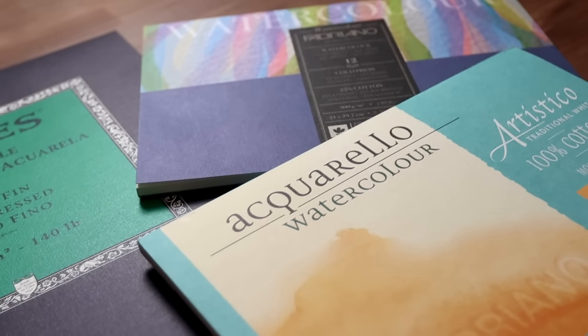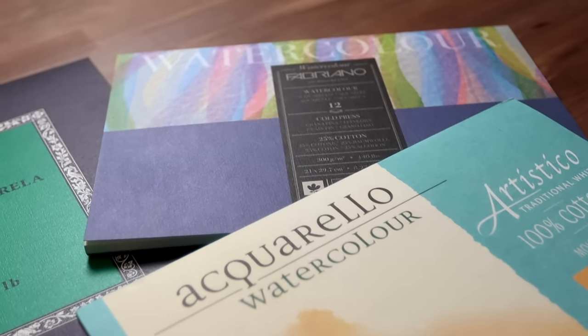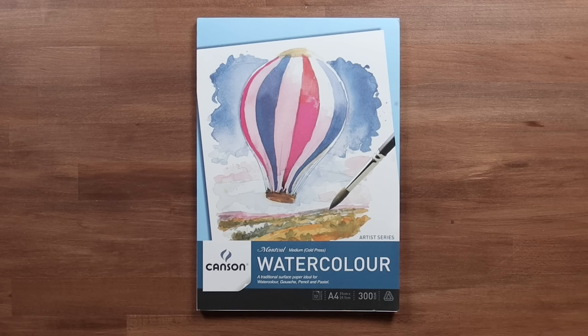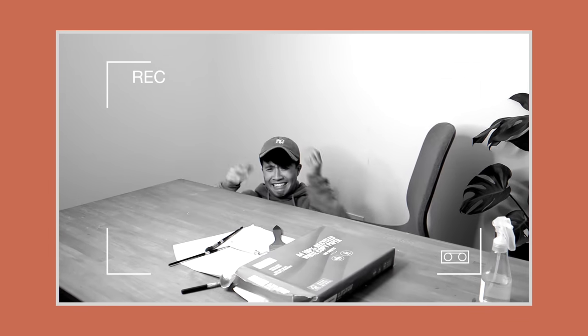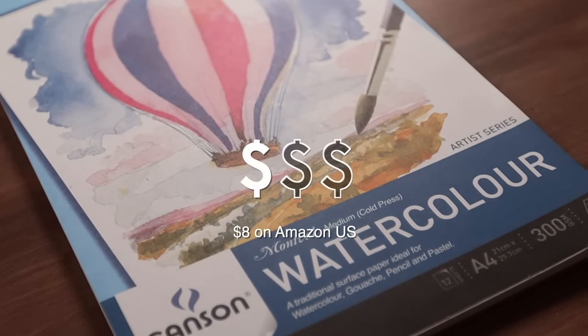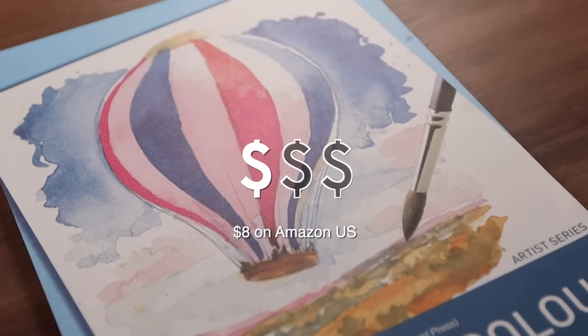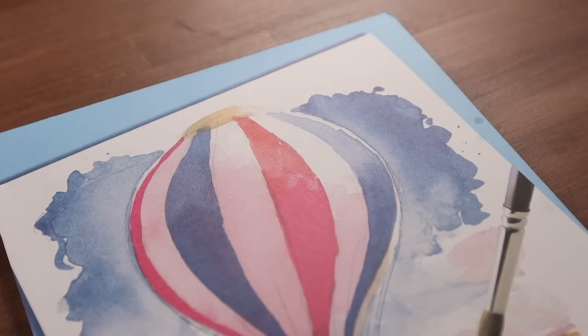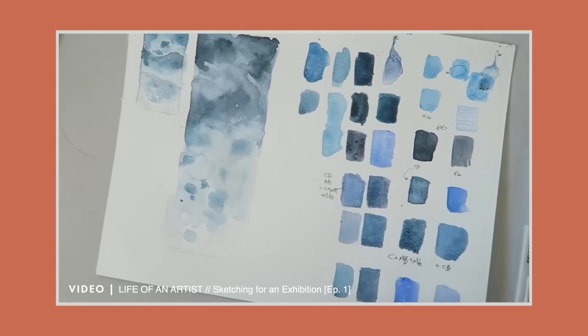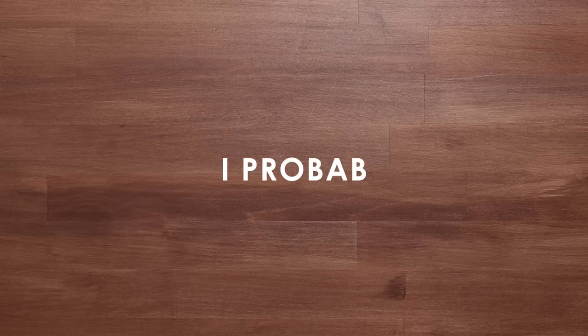I'm going to suggest a few different paper stocks depending on budget. The first student grade paper I'd recommend at entry level is Canson's Montval range. To be completely honest, I myself am not in love with this paper — it's a cellulose-based paper, so paint and water just doesn't work on it the same way as it would on cotton papers. But with that being said, this paper stock is extremely affordable; you can get a pad of 12 sheets for less than 10 bucks. It's a pretty ideal surface for beginners to exercise and practice on, or even colour swatch. For exercises and practicing, yes I fully recommend it, but if you plan to make proper paintings, I probably wouldn't.